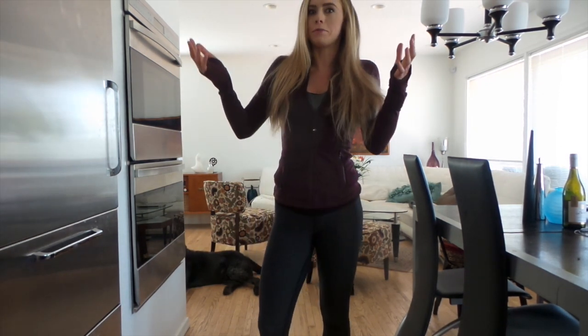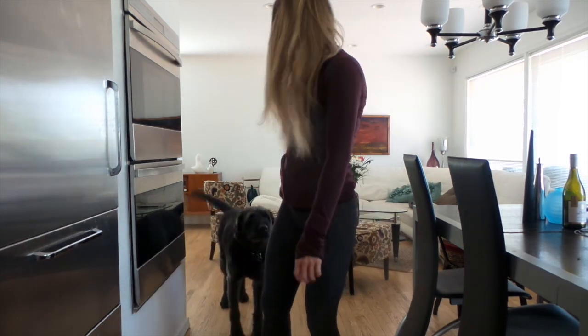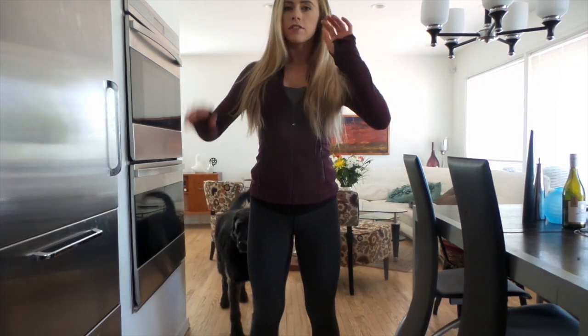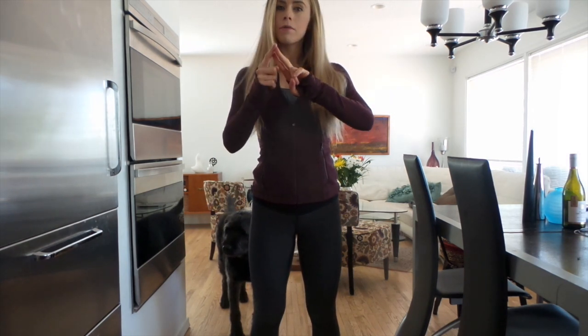I didn't know how they fit, and they looked really good on these beautiful models but wouldn't look good on me. Oh, this is Chester — he will be our guest star today. So I thought I'd try it on and give you guys a review. Today we're doing my Gymshark haul. I got three things: a sports bra, a pair of spandex, and a pair of their pants.